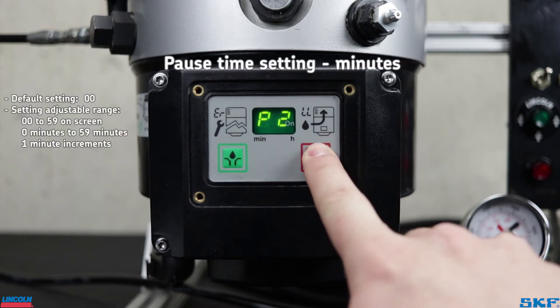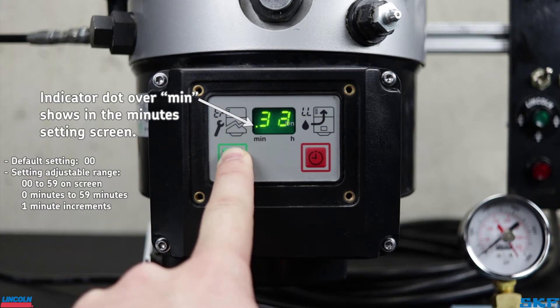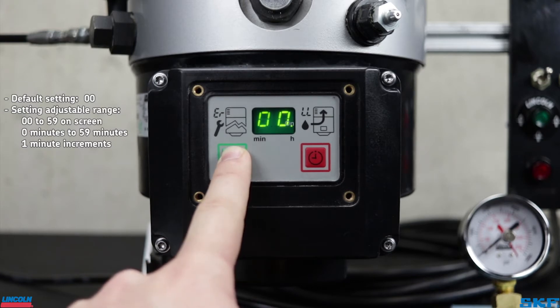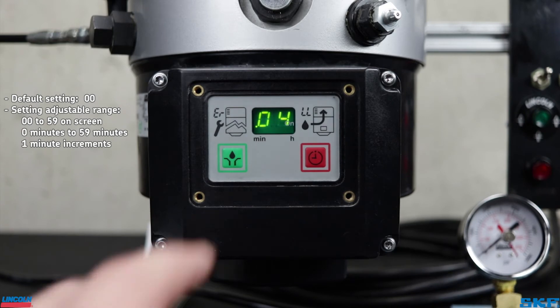P2 is the next screen, which programs the minutes pause time. This can be set between zero and 59 minutes when P1 is set to one hour or more. However, if hours on P1 is set to zero, the minimum pause time setting allowed is four minutes, but still can be programmed up to 59 minutes.